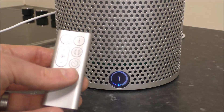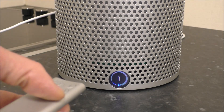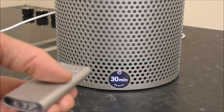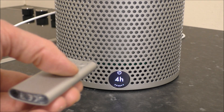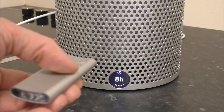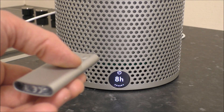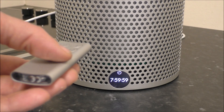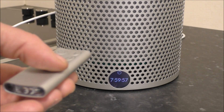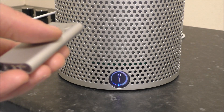The next thing to show you is the timer function — that's this button at the bottom here. When you press that, you've got a timer and it will basically turn off in 30 minutes, an hour, two hours, four hours, or even eight hours. So if you wanted to, you can have it on for eight hours, say during the night when you're asleep. And you can see it's counting down, then it will just turn off automatically when it's finished.